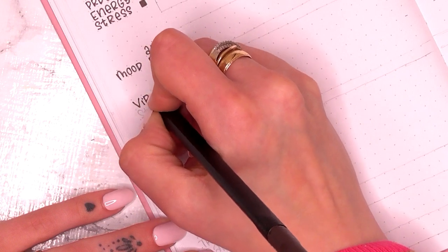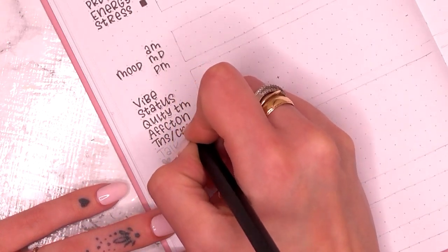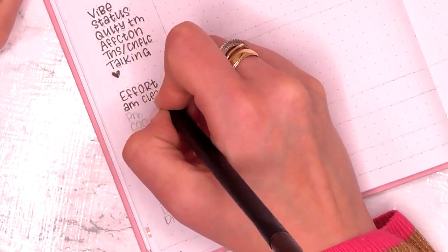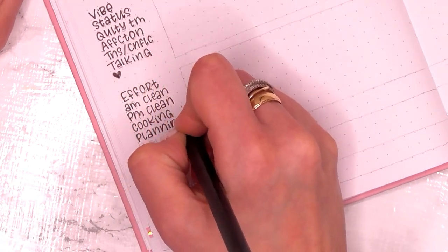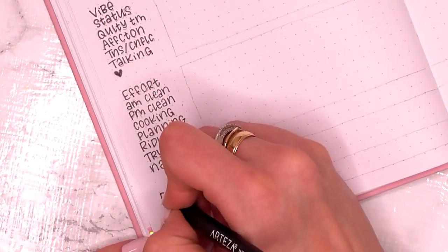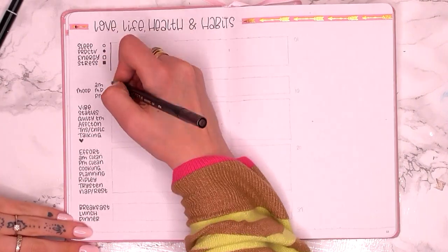Then I've got my mood tracker with space for AM, midday, and PM because my mood fluctuates quite drastically throughout the day. I've also got a mini relationship tracker just to make sure that me and Leah are on the same page and that things are going the way we want. And then I've got how much effort I put in for the day.